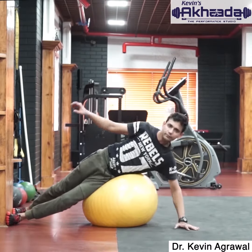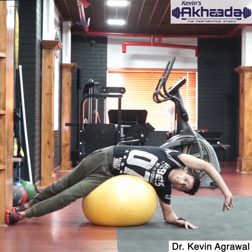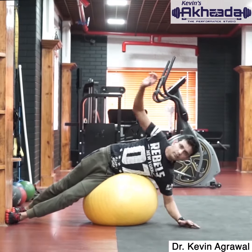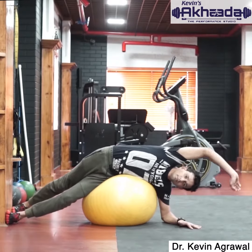Place a gym ball beneath your pelvis in a side lying position. Now taking support with your hand, bend sideways towards the floor, feeling a stretch on the right trunk.